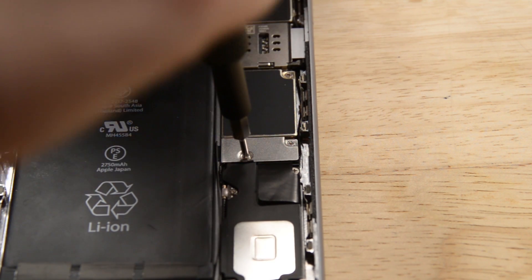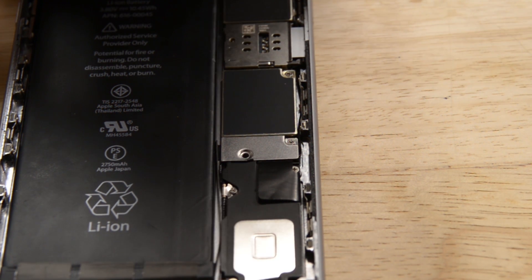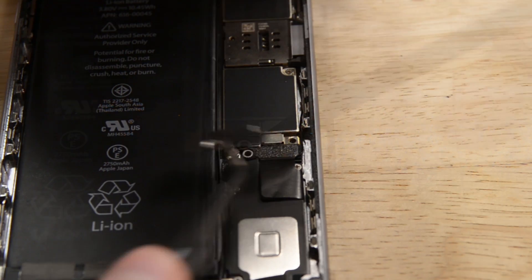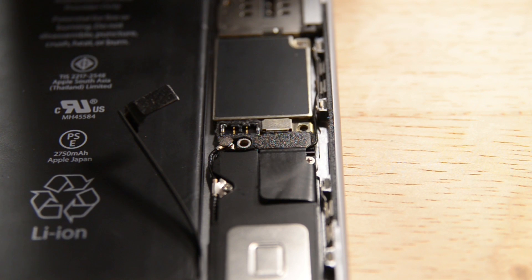Open the iPhone by lifting the home button end of the display assembly away from the rear case, using the top end of the phone as a hinge. Don't open the display more than 90 degrees — it's still connected to the top of the phone by the display digitizer and the front camera cables, which can tear easily. Now let's disconnect the battery before we go any further. Remove the two Phillips screws holding the bracket in place, and once the bracket is out of the way, disconnect the battery with your spudger. Make sure to bend the connector back a little so it doesn't make contact and power the iPhone while you're working on it.